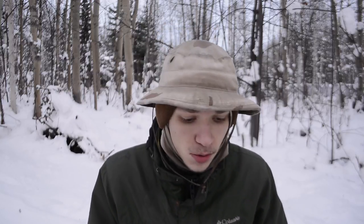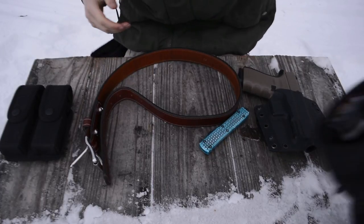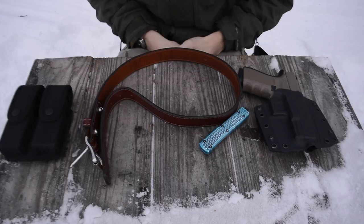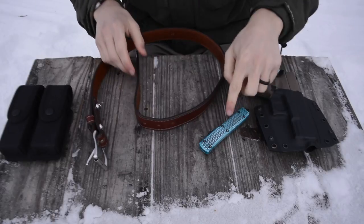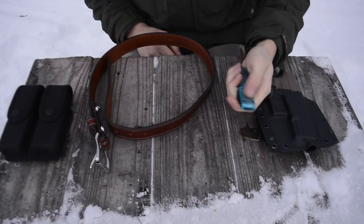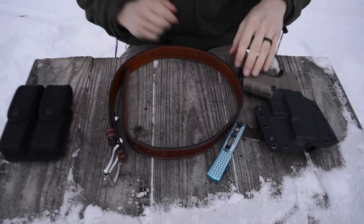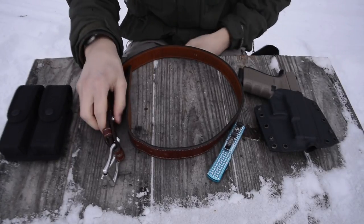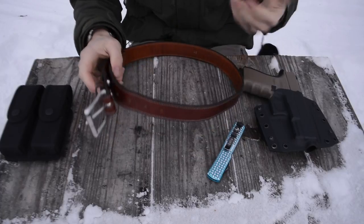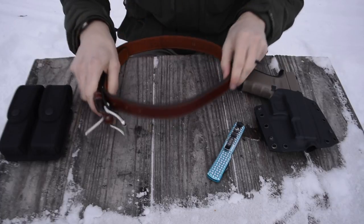As always, before we get started, please don't forget to comment, like, share, and subscribe if you want to see more awesome Alaskan content. Hopefully you like some of the eye candy I brought out here — I wanted to bring a few items that this belt actually supports on a pretty regular basis. Of course there's the Micro Tech Ultra Tech sitting on the table — really digging that knife — but today we're really talking about this belt, the Highland by Hank's Belts, and I've really been enjoying it.